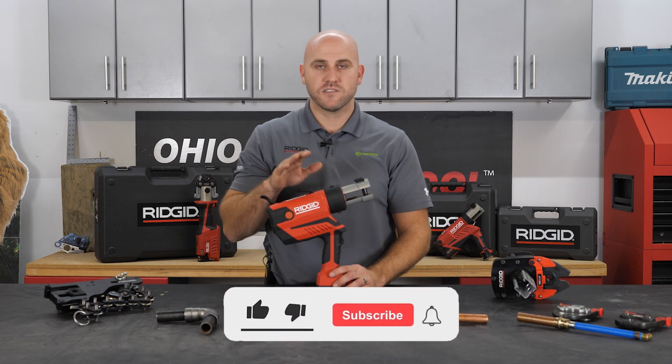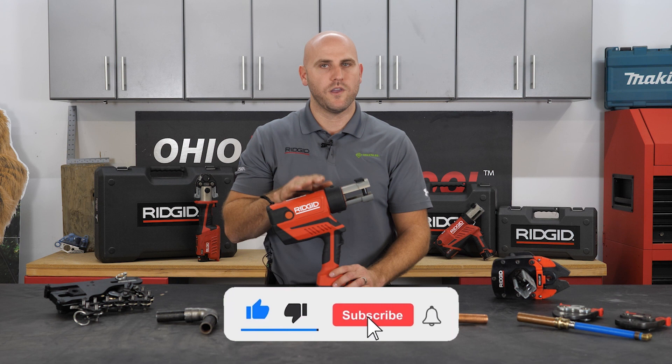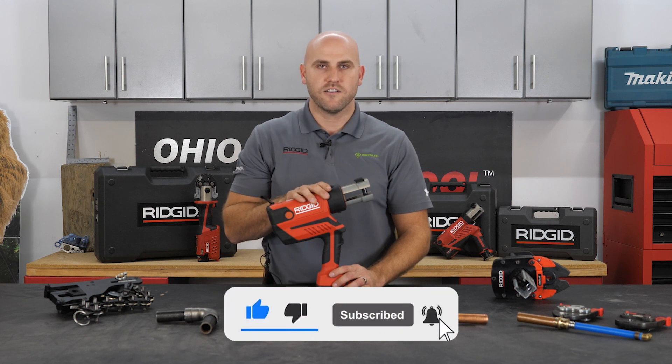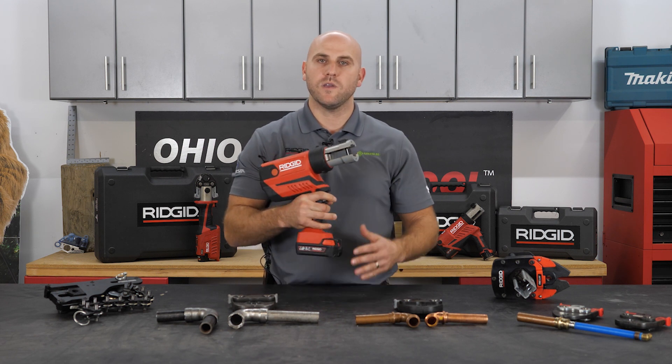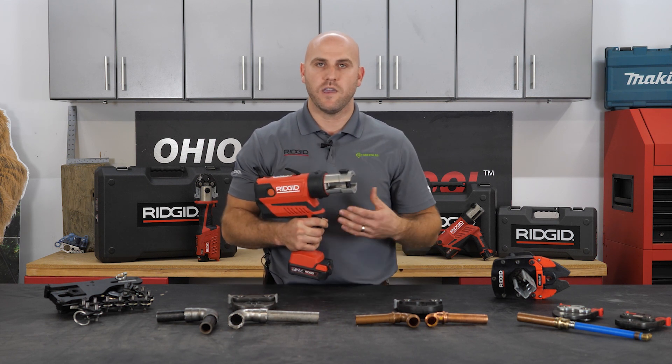First and foremost, it is smaller than our RP-340 by 2.3 inches. It is slightly lighter and has a new handle design which allows it to be more ergonomic and more balanced in your hand, to be more comfortable for your all-day jobs when you're making those presses.